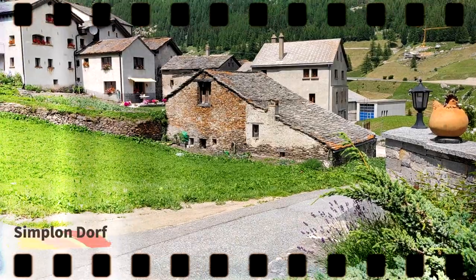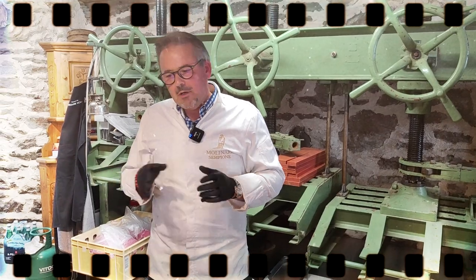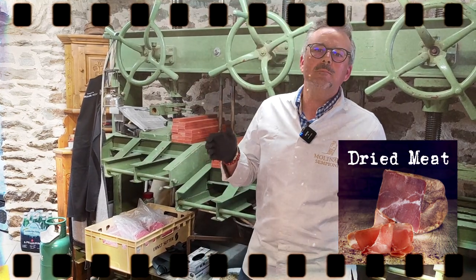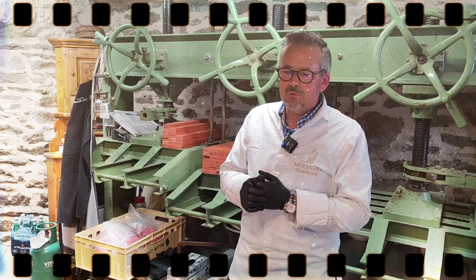Hello, my name is Fabian Molinari. I'm originally from Simplon-Dorf, and what we do here today — actually what I do the whole year — is dry meat. Dry meat is the meaning: meat is drying in the fresh, dry air in the Simplon region.